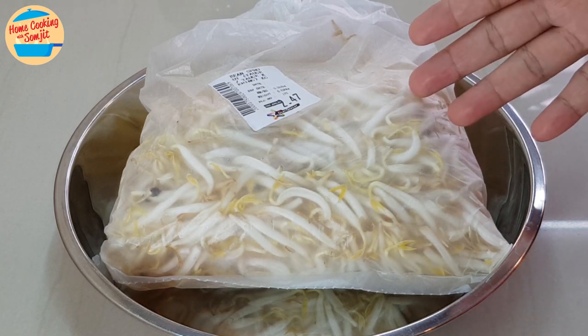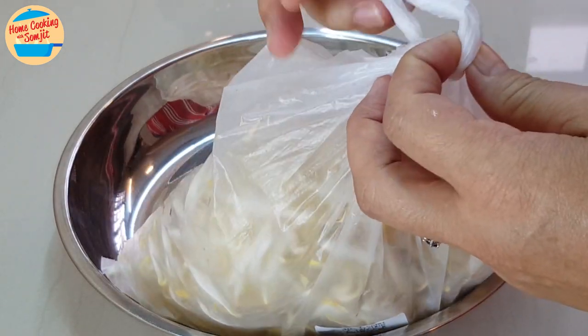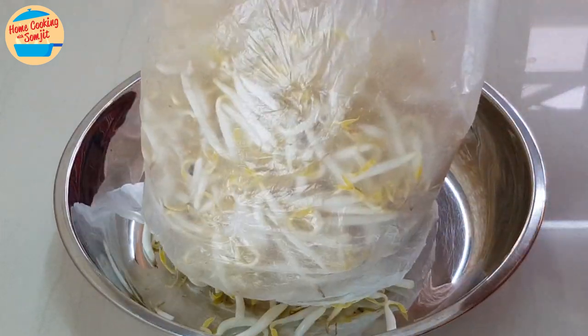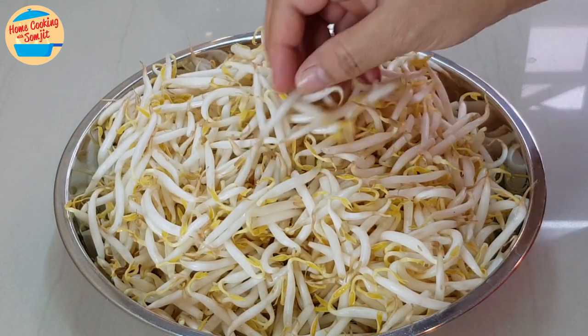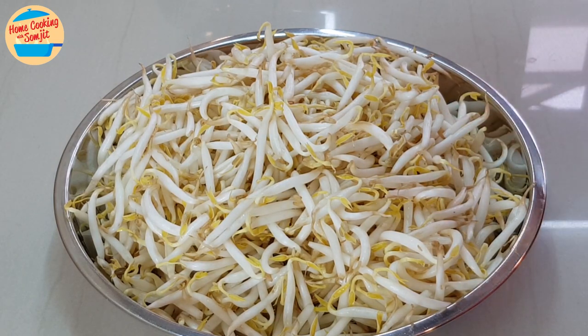First, dry mung bean sprouts. This type of bean sprouts never touches water at all. After harvesting, it is distributed to the market. Normally, this type will come with slightly more green shells, as sometimes not all of them can be removed before being sold. They can be kept in the fridge for slightly longer than the wet type.